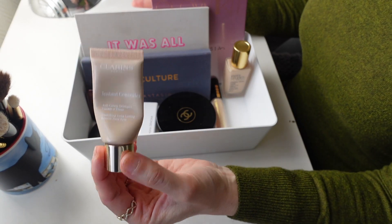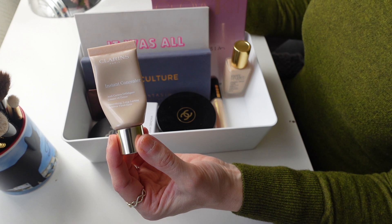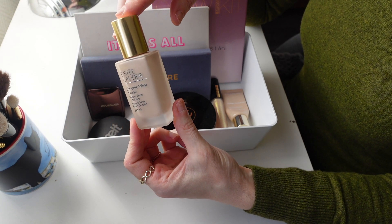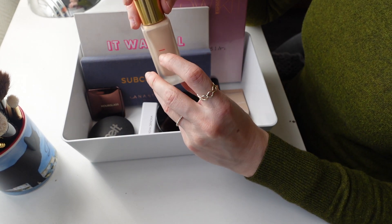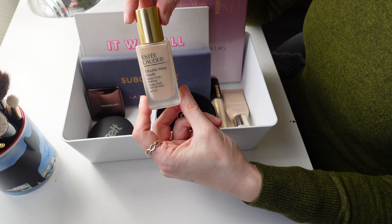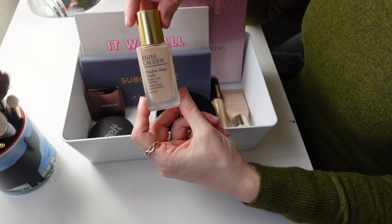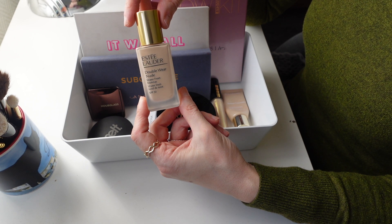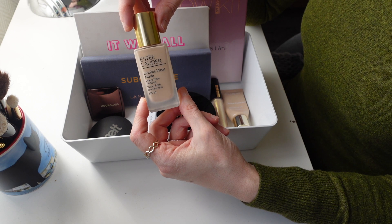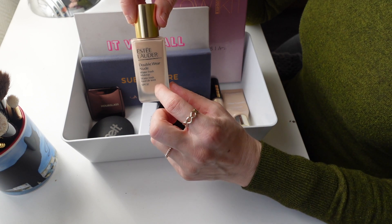Let's start off with the base. I have my Instant Concealer here from Clarins, which I'm trying so hard to finish up. Then I have my Estee Lauder Double Wear Nude Waterfresh Foundation. I've even marked where I am at this point because I would actually really like to finish it. It's a great formula, unfortunately it has been discontinued. But I have found a dupe in the MAC Studio Fix Waterweight Foundation — I have a video where I compare the two formulas and they are essentially pretty much identical.